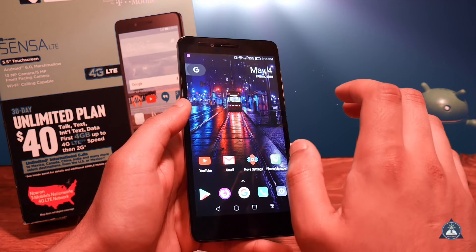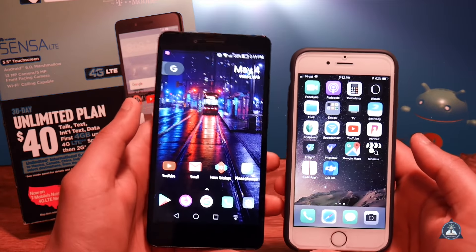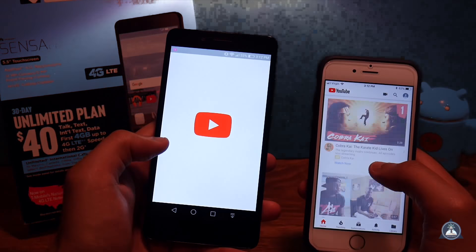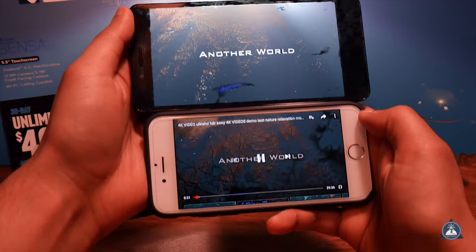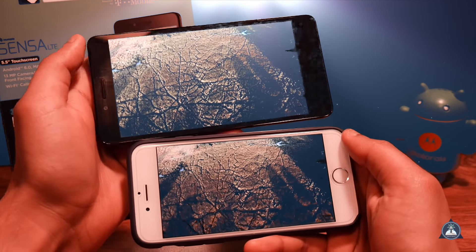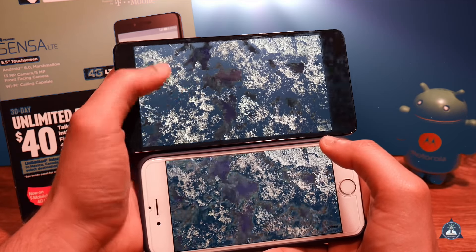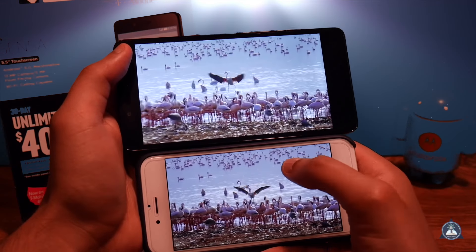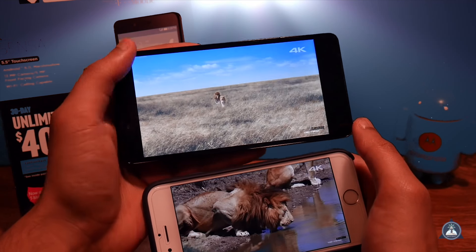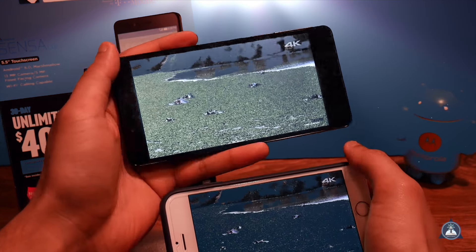The size difference is notable — this is bigger, so when you're watching YouTube videos this might be the better choice. If you had to choose right now, which would you prefer? The blacks on the iPhone seem a little bit better, and the contrast on the Huawei seems a little lower — the iPhone does seem to have a little more detail. It's hard to say.